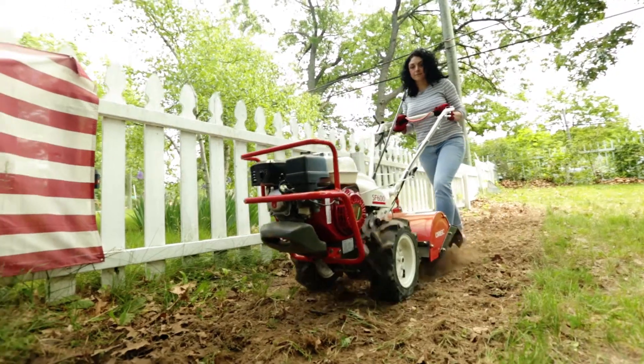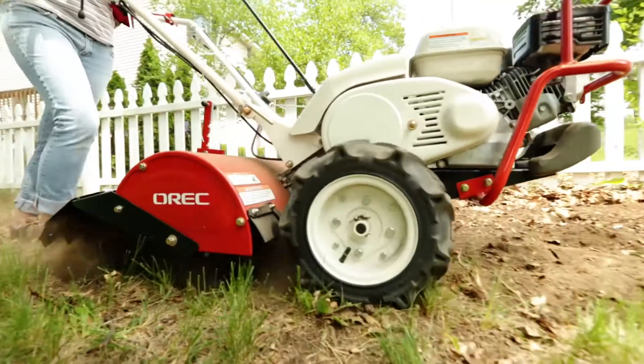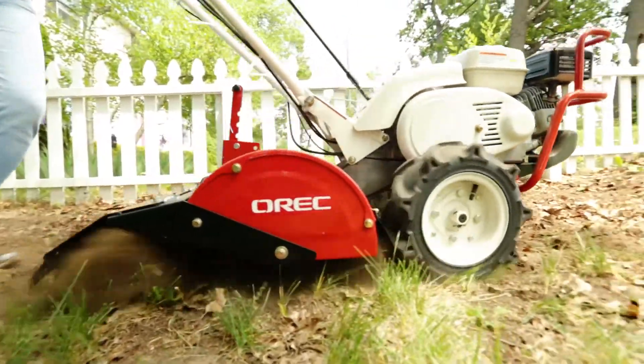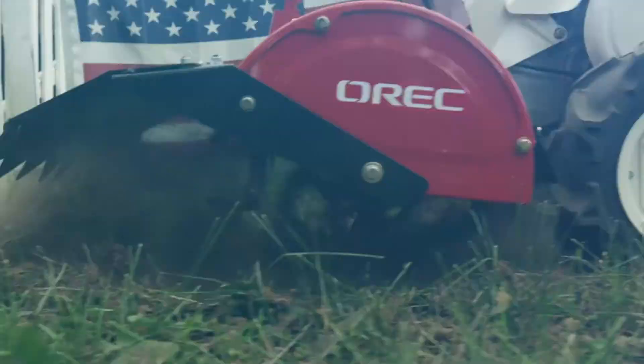I just finished using it and I think what surprised me the most was how it self-propelled. I thought I would have to strain a lot and use a lot of muscle, but it really just moved itself very, very cleanly through. I was actually surprised how fast it moved and how much dirt it still got up and how it tilled really well.